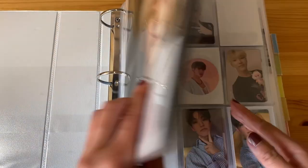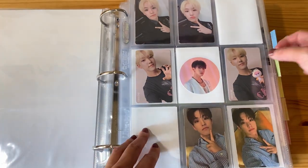And last but not least, we have Mr. Kwon Soonyoung. So let's go ahead and open my Hoshi binder. We're actually going to flip straight ahead to Hengare.